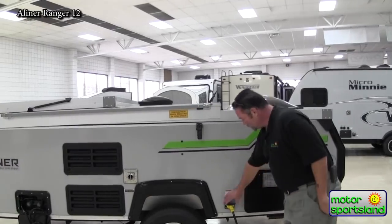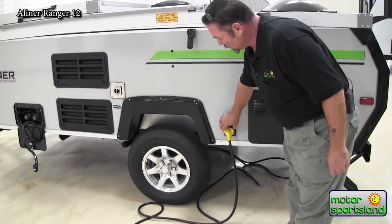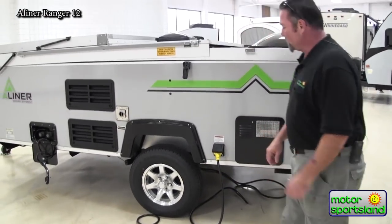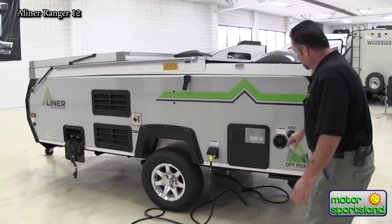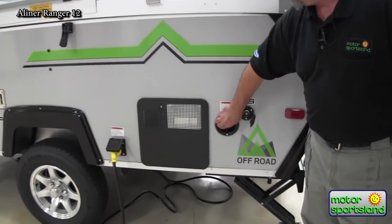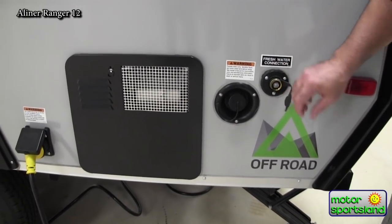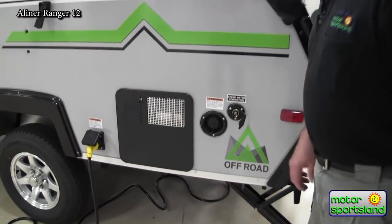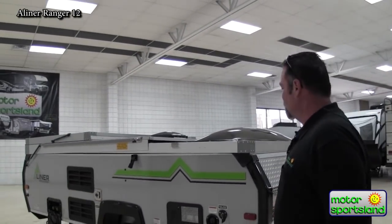It does have a 30 amp service plug — a separate screw-on type plug, so you can screw this on and it's not going to rip out if you trip over the cable. Fresh water fill — this is your fresh water tank setup, I believe it's a 25-gallon tank. You do have your city water connection as well, so if you're hooked up at a park you can just hook up right here to your hose and have unlimited water.